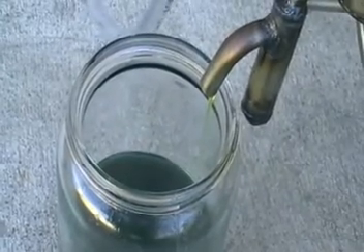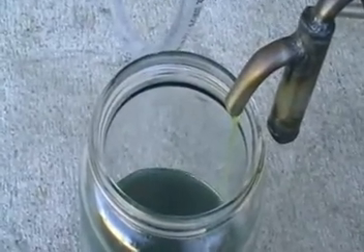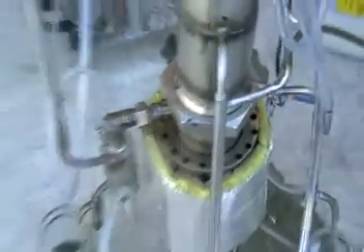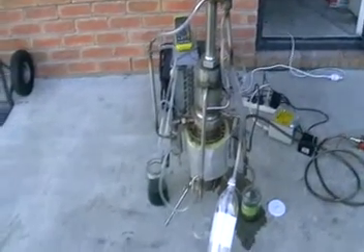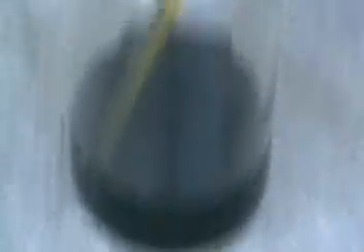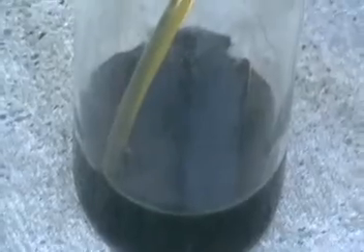Here's our continuous cracking machine — it's a high temperature destructive distillator. It's an old setup with a few little improvements. Here's the oil we've got here, and here's the source one — it's quite black, though it's not that black in a plastic tube, but it's blacker.